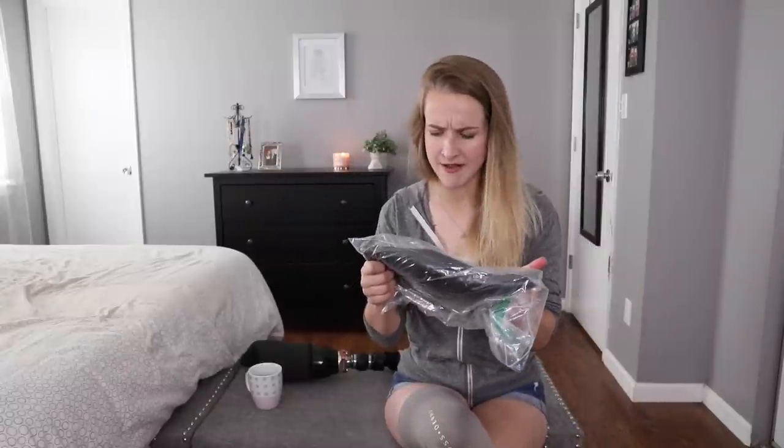That's my amazing prosthetist Zach Harvey and his team up in Denver — Creative Technologies Prosthetics. Check it out if you are an amputee; I cannot recommend them highly enough. I am not paid to say that, I just happen to love them. They sent me down an extra sleeve, and this is actually a new kind of sleeve I haven't tried before, so this will be interesting for all of us.